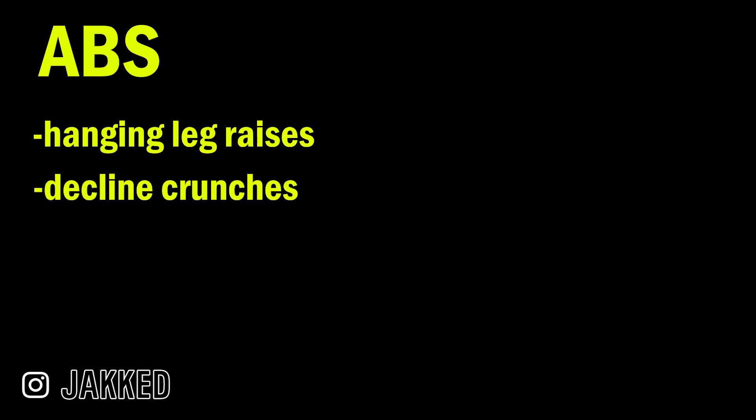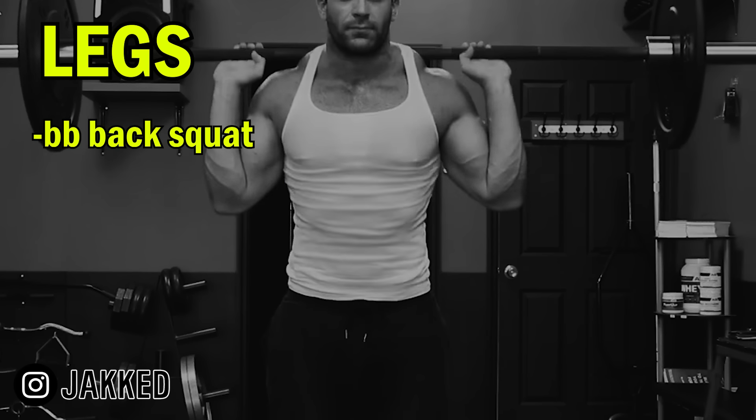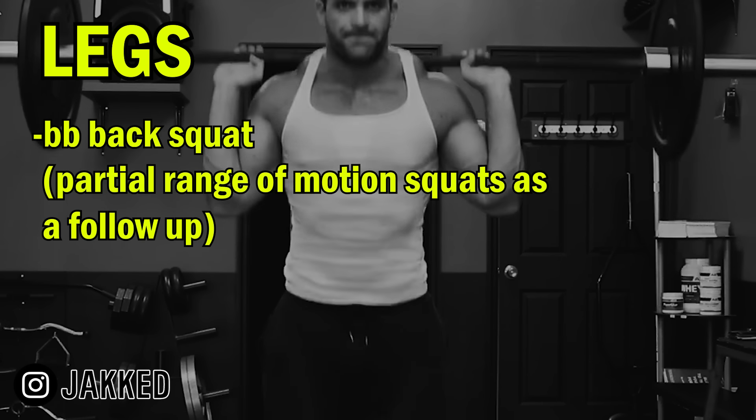Before moving down to the lower body, abs were done directly — typically in the form of hanging leg raises or decline crunches. To start off lower body, it was the old-school barbell back squat, generally done for full range of motion, then followed up with partial range of motion squats done heavier, squatting just above parallel.